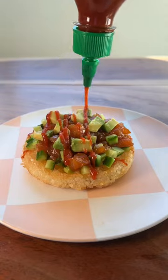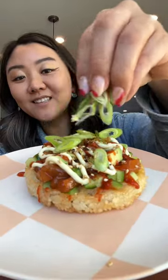Let's add some cucumber, our salmon, avocado, some more sriracha, and some kewpie mayo. Top it off with some furikake and some more scallions. Mmm, this is so good.